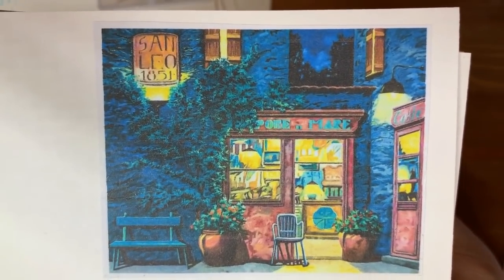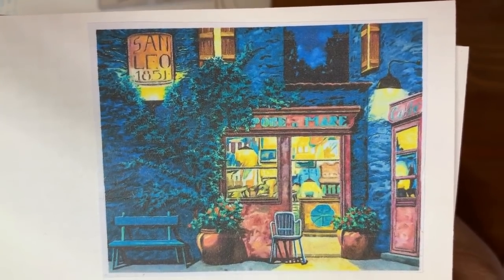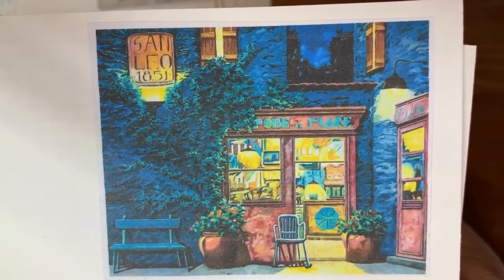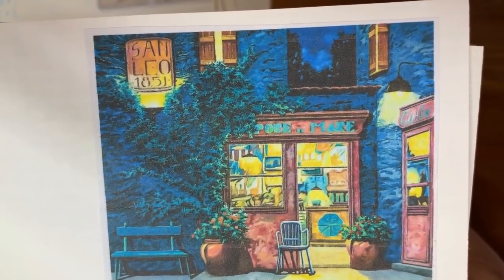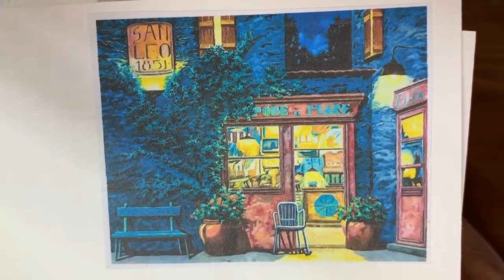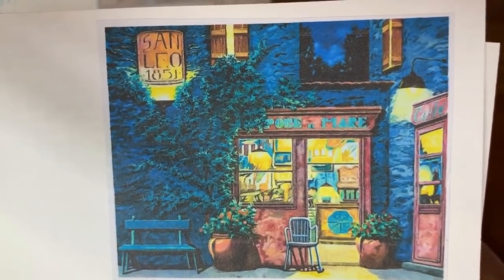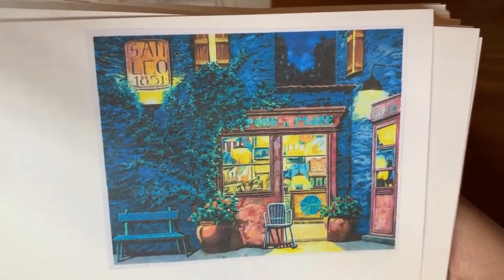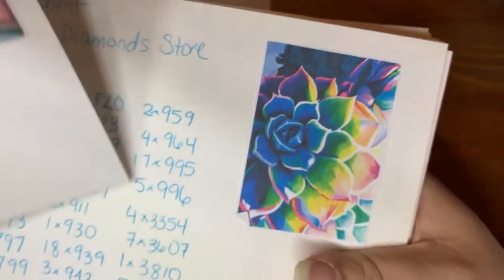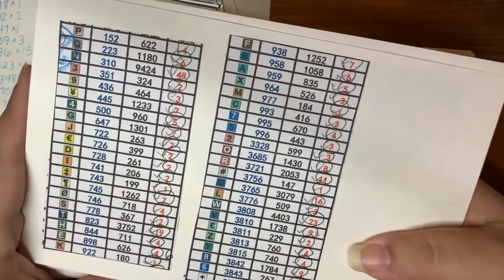Now this starts Color Whispers — I don't think they're in any order. I call this one San Leo 1851. I love pictorial homes and shops and stands and kiosks — I like them all. This is a 60 by 50 with 42 colors, and again my key is on the back.